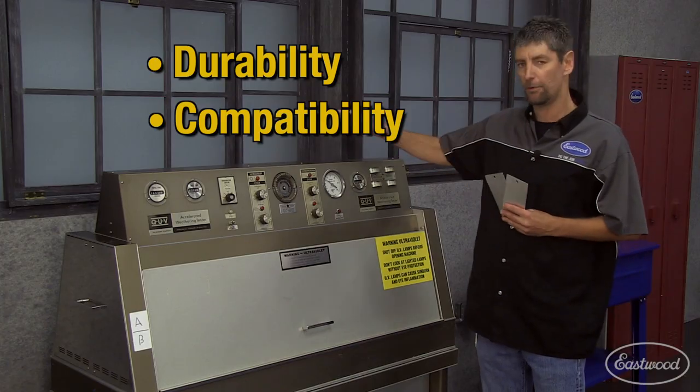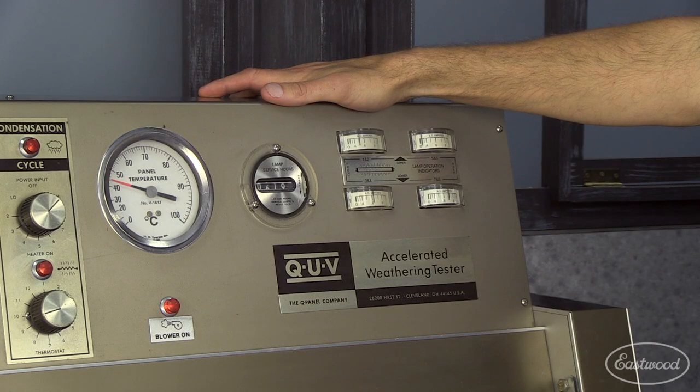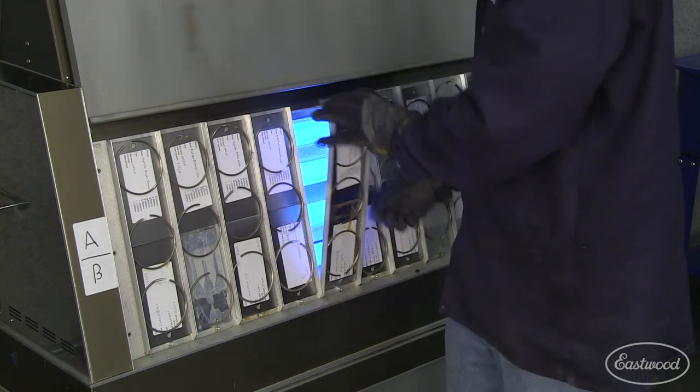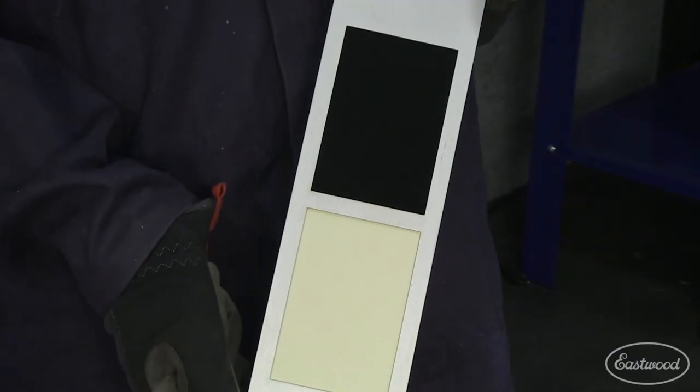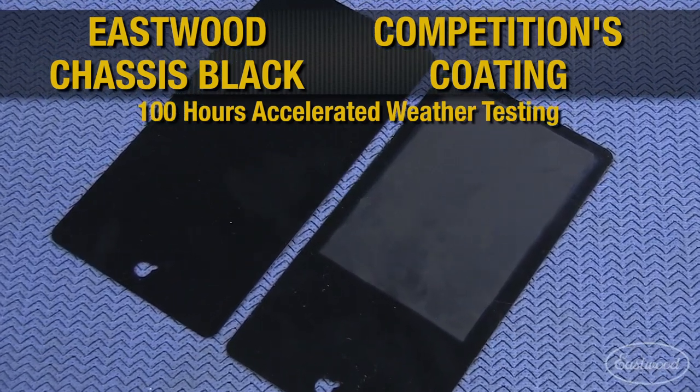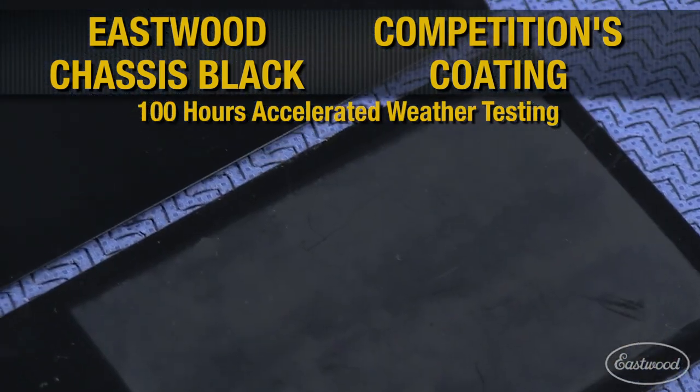One of the first tests we do is called the QUV test. This is our accelerated weathering tester. This replicates years of sunlight and condensation in an accelerated test that lasts hundreds of hours. And what we look for is fading and delamination in the panels. You can see here how Eastwood compares to our competition.